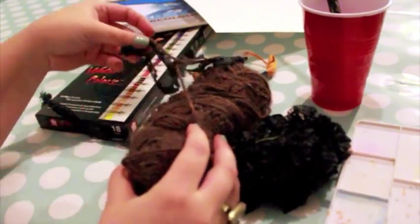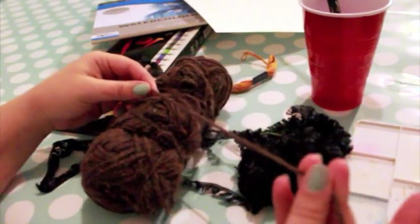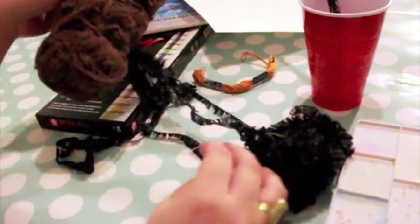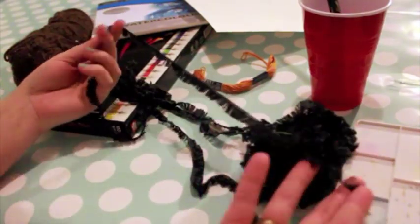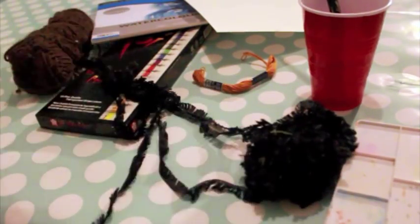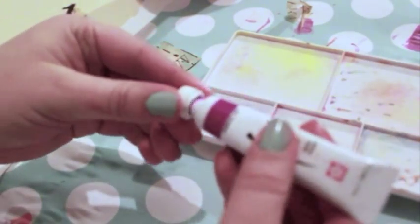Different materials provide different results. Natural threads, like cotton, work best. Polyester, rayon, and beeswax-coated thread resist the paint and don't create a smooth effect. I also recommend covering your work area with newspaper or wrapping paper, because art can be messy.